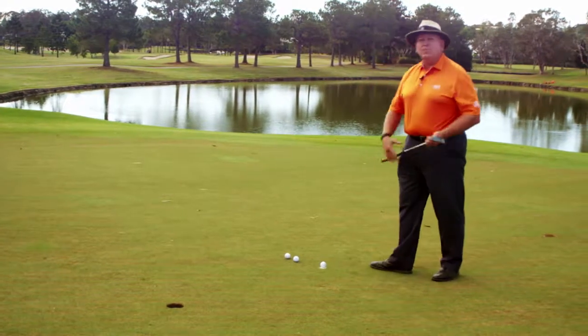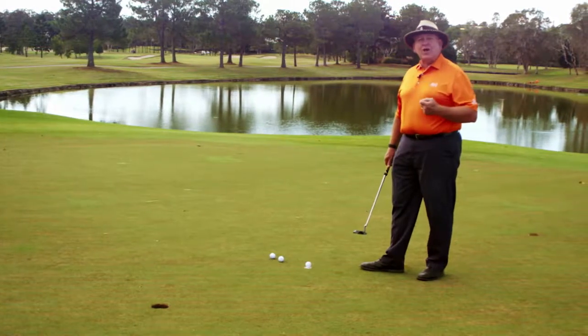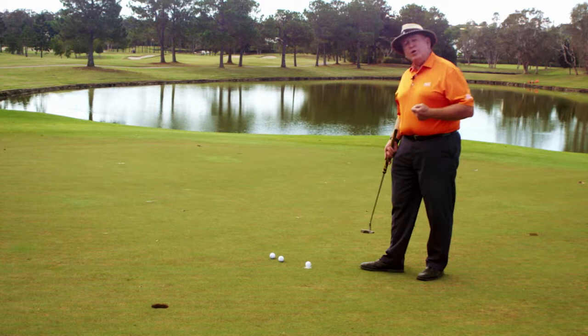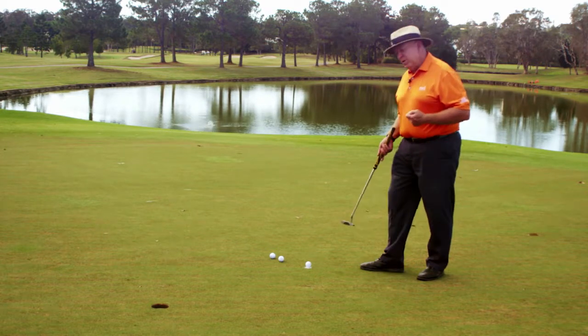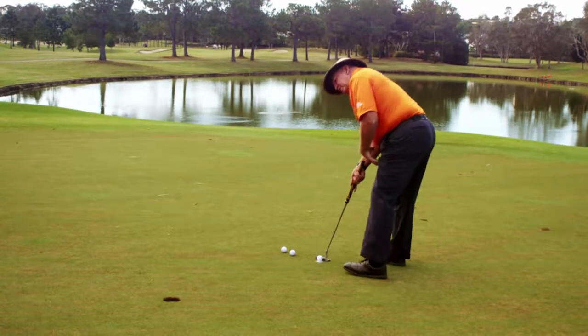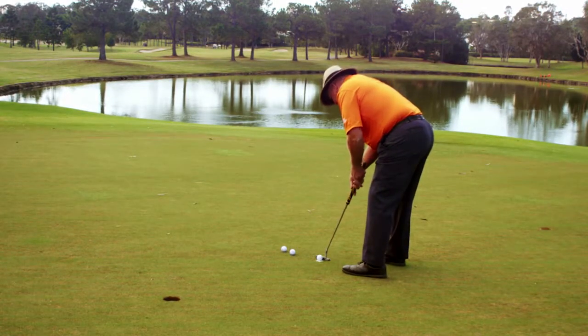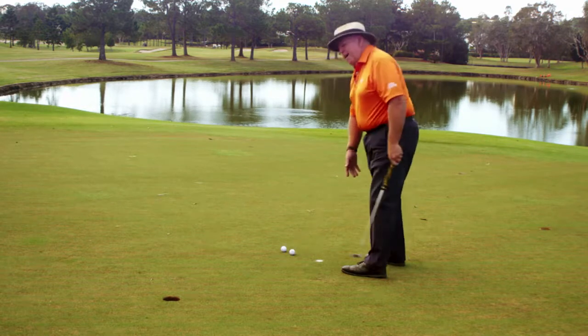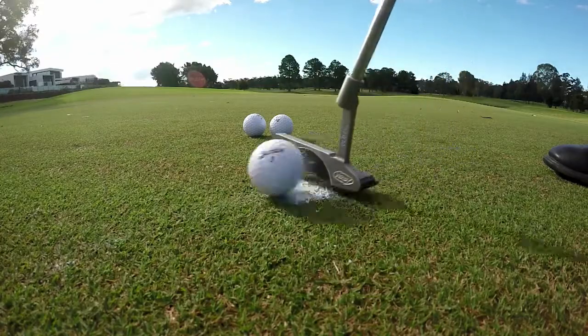This is a very simple way of practicing so that you don't get caught up in that. I have the ball on top of the talcum powder dot. I'm going to now make my putt. When I strike the ball, I actually want to see the talcum powder before I look up. What that guarantees is that I've actually stayed still on the putt and made sure that I haven't got involved in the outcome too early.